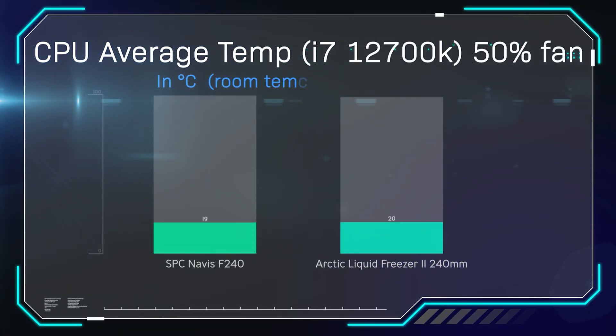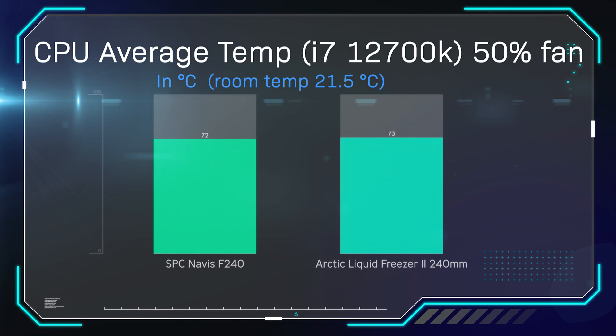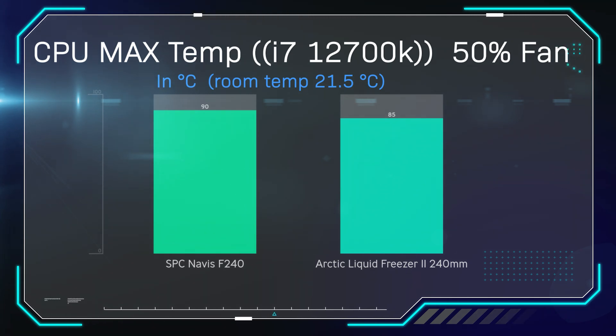Testing the Navis against the Arctic Liquid Freezer 2, both in the 240mm version, using Cinebench for 30 minutes. At 50% fan and pump speed, average temperatures were very similar — 72°C for the Navis versus 73°C for the Arctic, so the Navis beat it by one degree. However, looking at maximum temperatures, the Navis peaked at 90°C while the Arctic Liquid Freezer peaked at 85°C, so the Navis averages better but peaks higher.